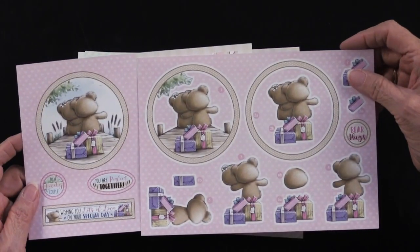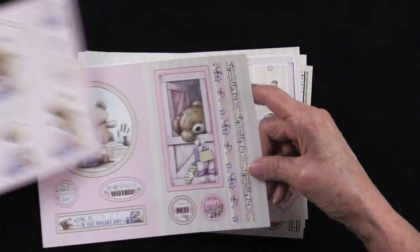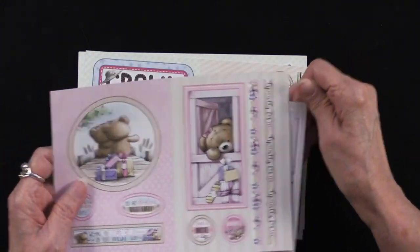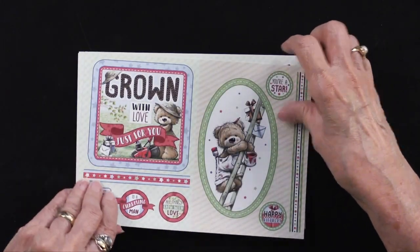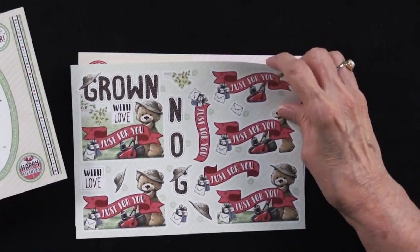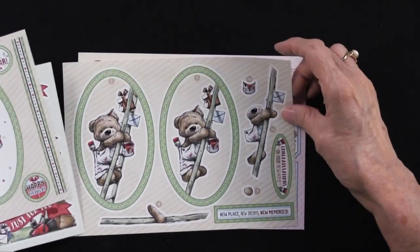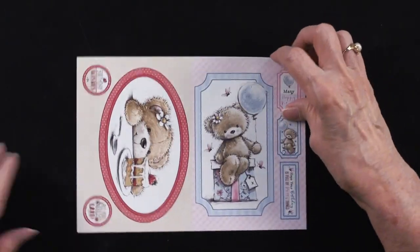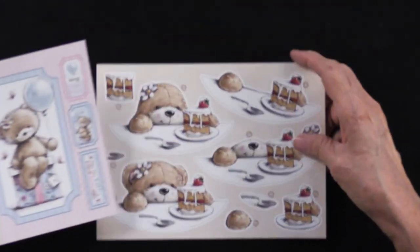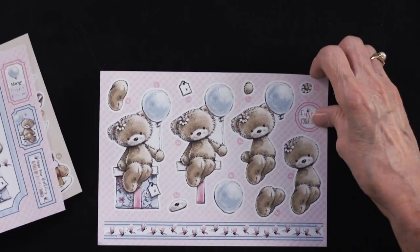Here's that sweet little couple saying 'you are perfect together,' and here is the other one just waiting for presents to arrive — really cute. And 'grown with love just for you.' 'You're a star.' There's the grown with love, and there is our little handyman. Look at that face — just absolutely charming. And there's our little balloon girl.